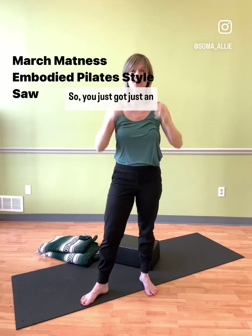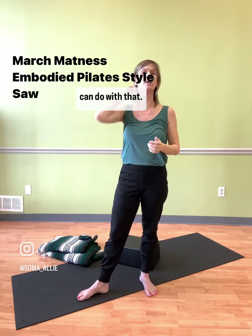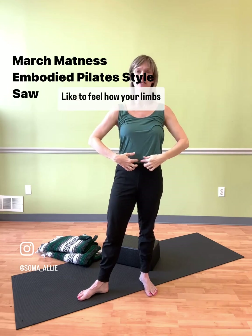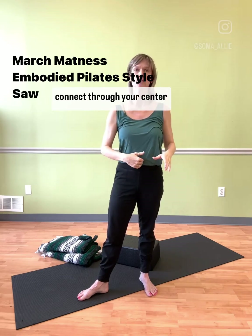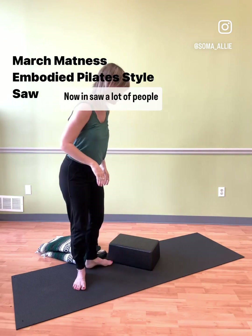So you just got just an idea — lots of somatic work we can do with that. Just try that out: feel how your limbs connect through your center and see how the energy flows now in Saw.